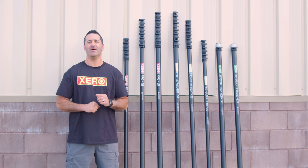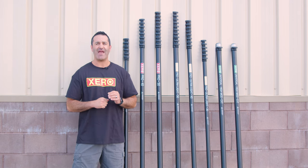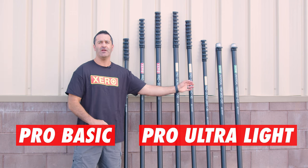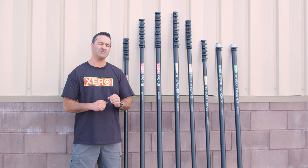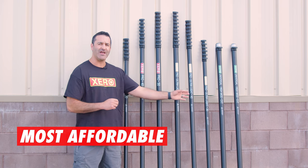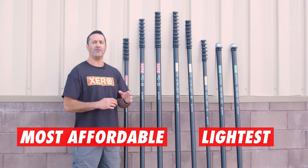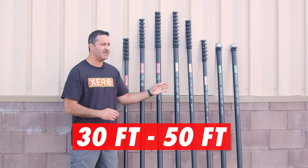Alex with windowcleaner.com, and this is the Pro Series water fed pole. In the Pro Series we have the Pro Basic carbon fiber water fed pole and the Pro Ultralight high modulus carbon fiber water fed pole. The Pro Basic is the most affordable carbon fiber water fed pole we offer, while the Pro Ultralight is the lightest carbon fiber pole we offer. They're both available in a telescopic pole from 30 to 50 feet, which you'll see here.